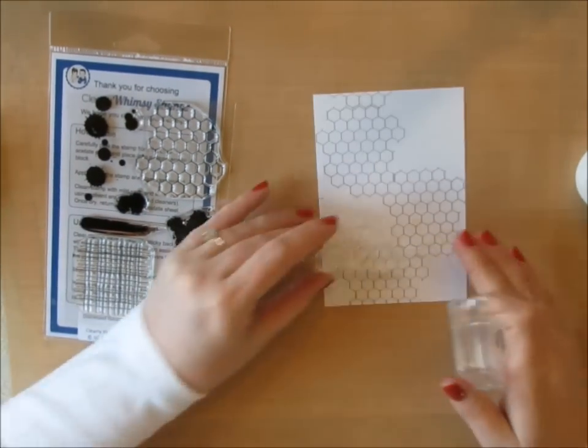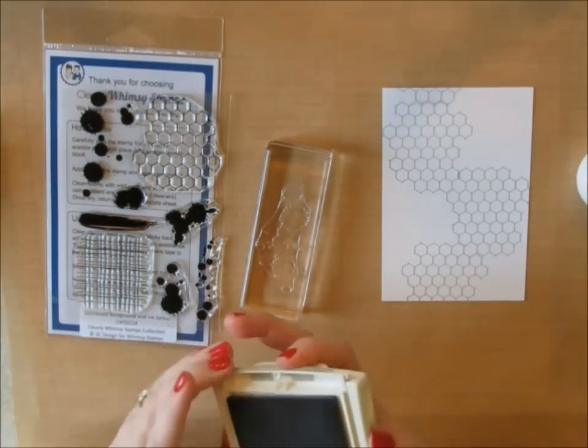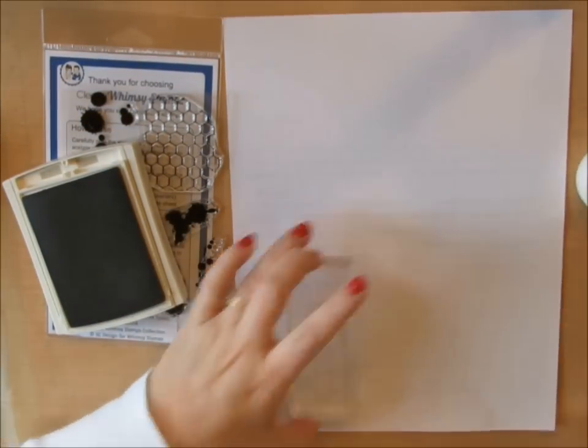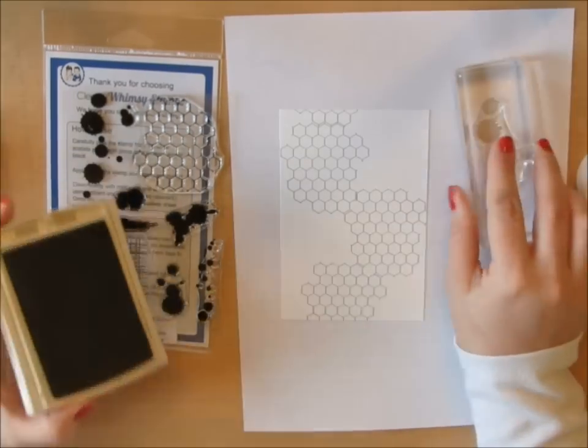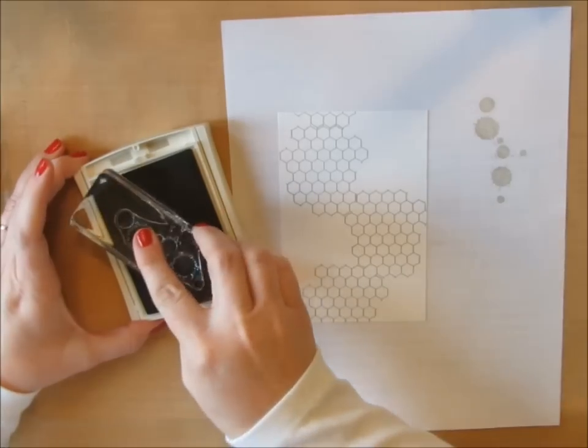I used Whisper White cardstock also from Stampin' Up. The panel, I believe it's four and a quarter by five and a half — I'm going to trim it down, but I think I just made it to start out with the size of a card front. Here I'm going to take some of the ink spots. There are several different ink splats in the stamp set, and that's probably why it's called Distress Backgrounds and Ink Splats.